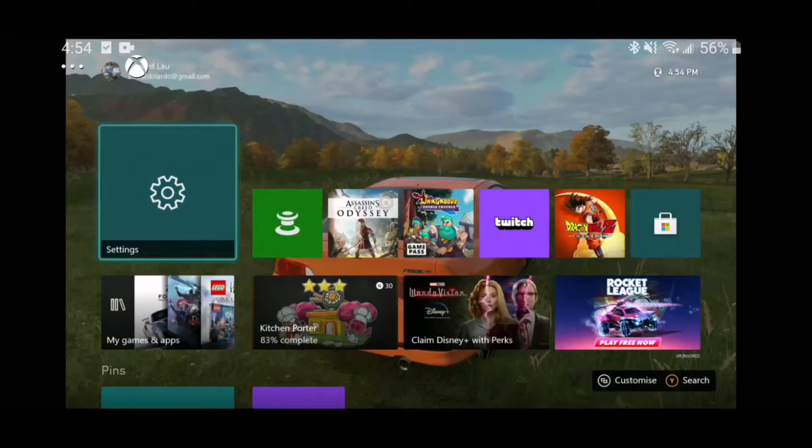Hey guys, welcome to Eduardo Lardo Plays. Today I'll be updating my 2021 video of the Xbox console streaming, or now they call it remote play, video.